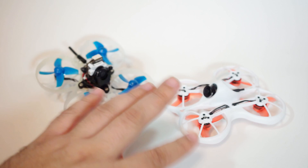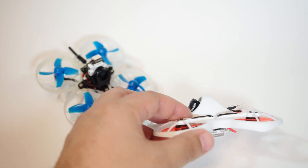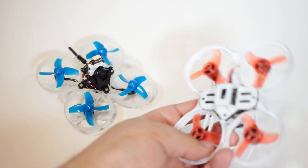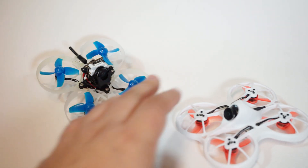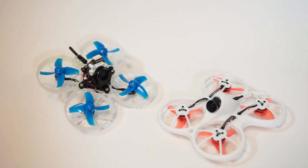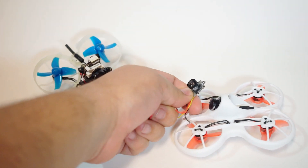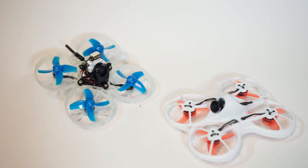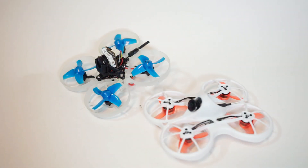I've upgraded the camera on both of these. This is the very popular and sought-after Caddx EOS 2 camera. To install it, you just take the quad apart — undo the four screws at the bottom, remove the board, take your old camera out along with the hot glue, and slap this in. The camera lens on this thing is significantly larger than the stock camera on the Baby Tiny Hawk. The EOS 2 is way sharper and color handling is decent as long as you have good lighting.